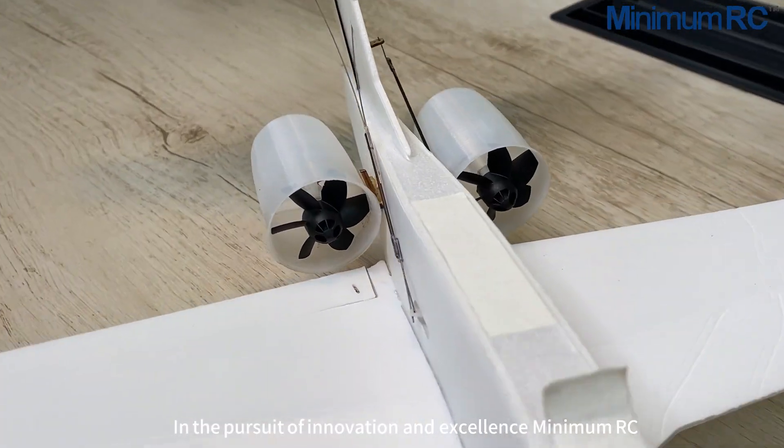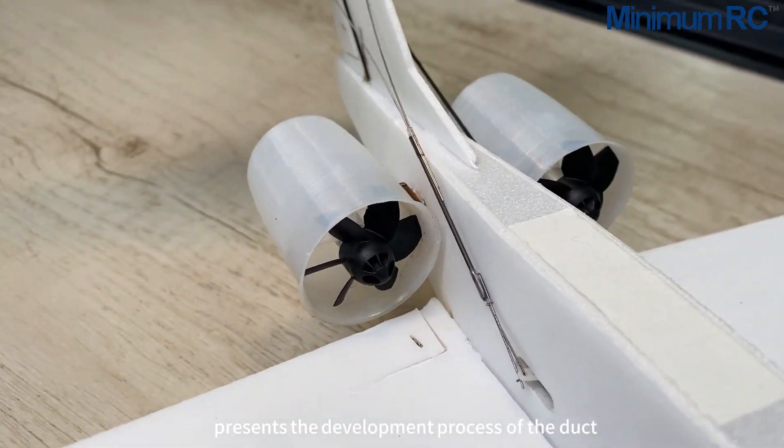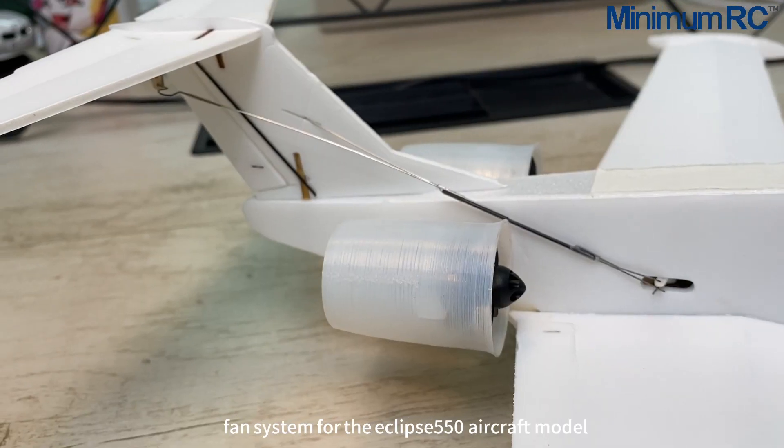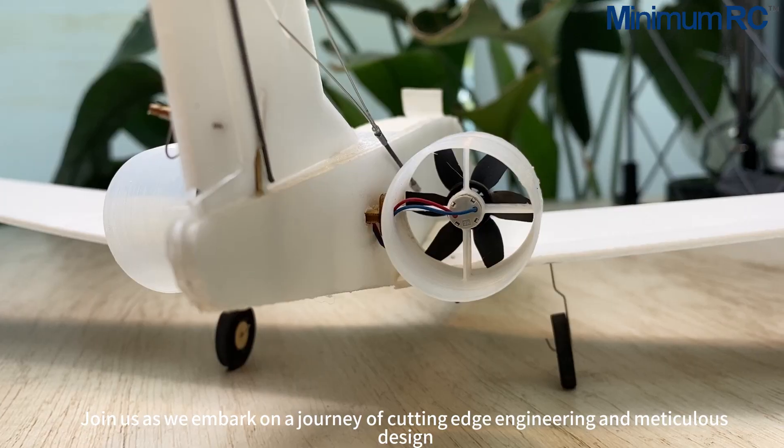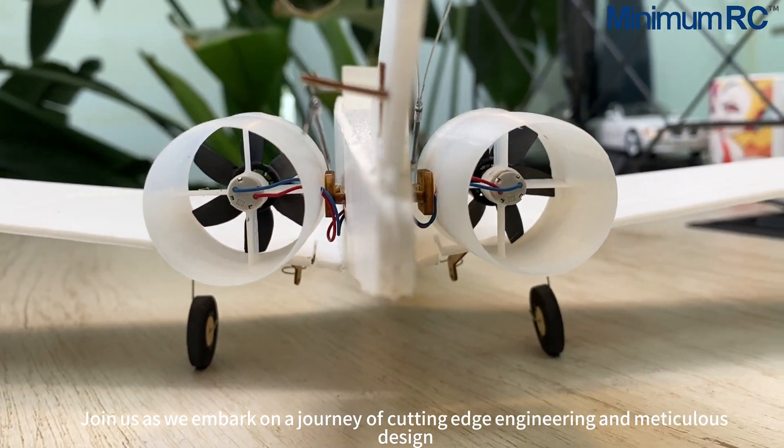In the pursuit of innovation and excellence, Minimum RC presents the development process of the duct fan system for the Eclipse 550 aircraft model. Join us as we embark on a journey of cutting-edge engineering and meticulous design.